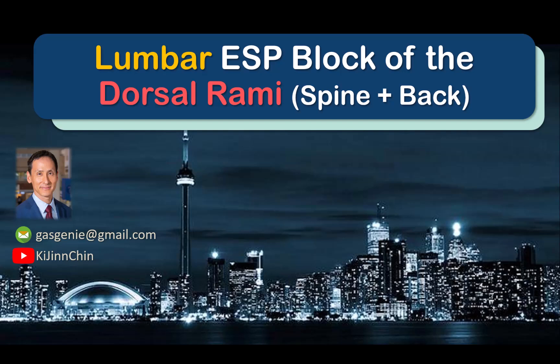This video describes how to perform a lumbar ESP block for back pain and spine surgery. The concept and relevant anatomy are described in another video which is linked in the description.